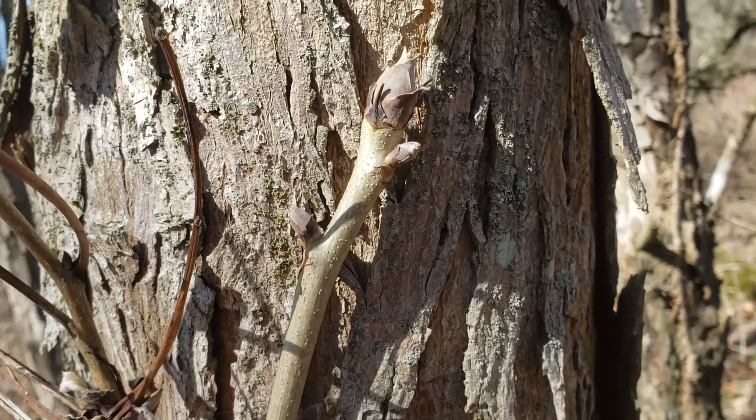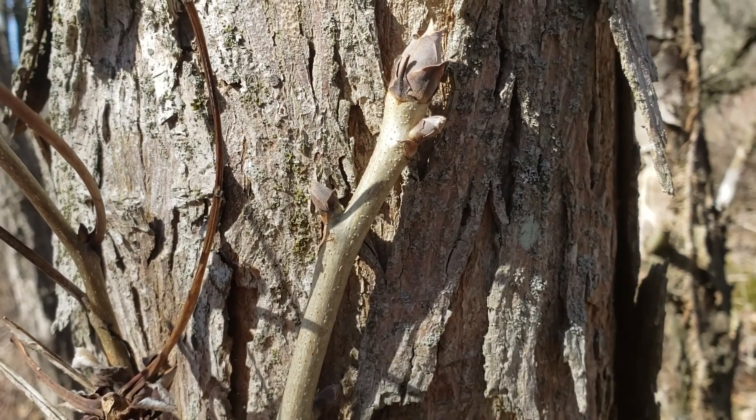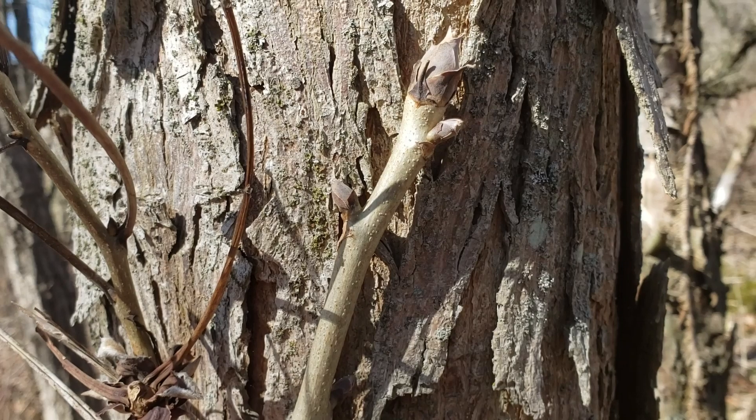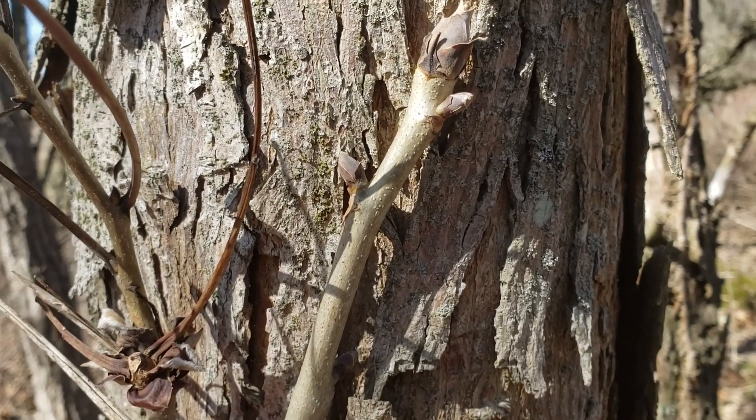The leaves on shell bark hickory typically have seven to nine leaflets. This will help us with identification as compared to shag bark hickory, which typically has five leaflets.